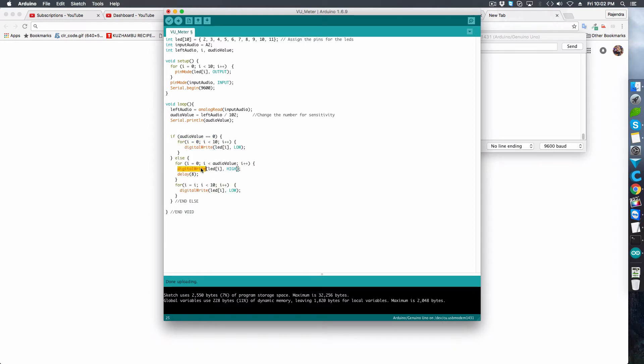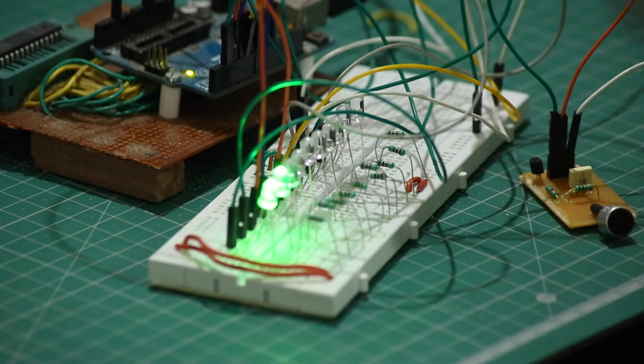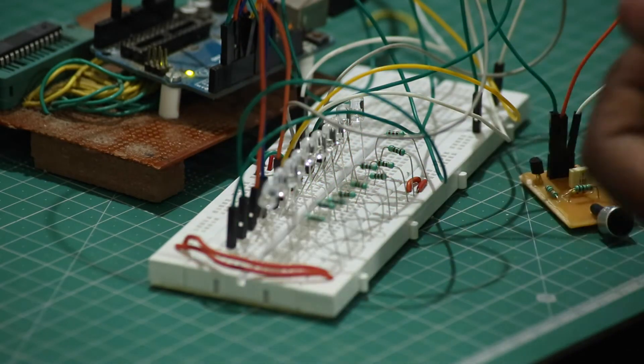Once I upload the code to my Arduino, I begin testing. With every clap, I can see the LEDs light up.